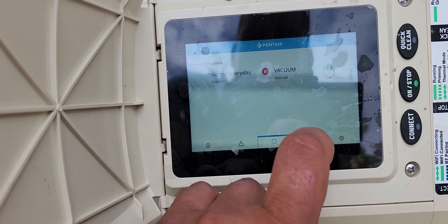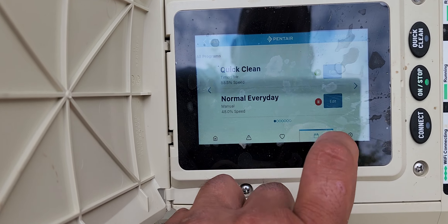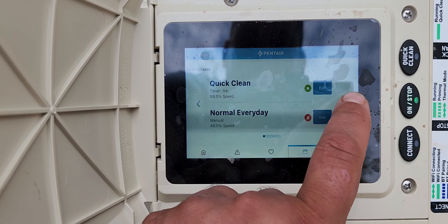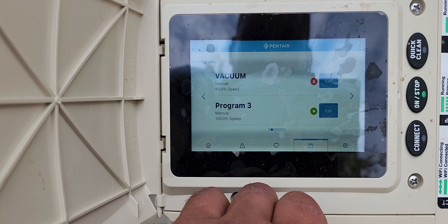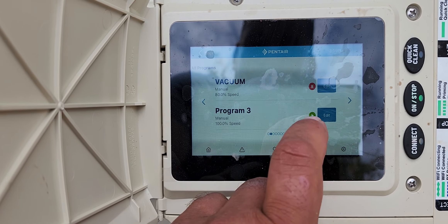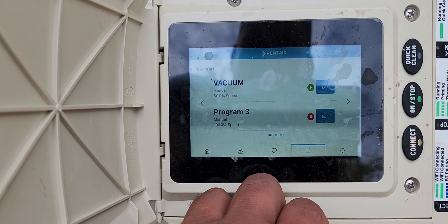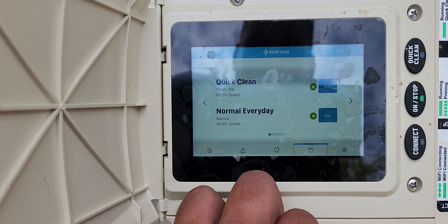There's our two programs. Right here you want to go over to where you're going to vacuum it and turn the RPMs way up. For vacuum, all you have to do — see that, it's 80 speed. You can literally go to full speed. See how I just change it like that, that's how you do it.